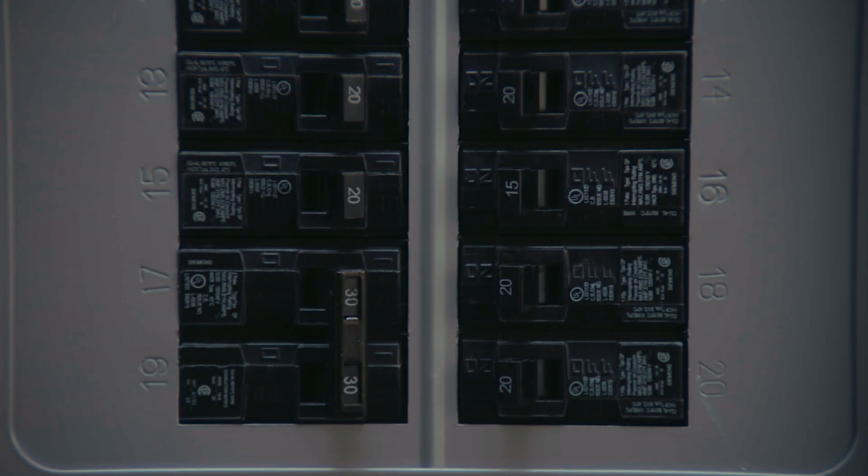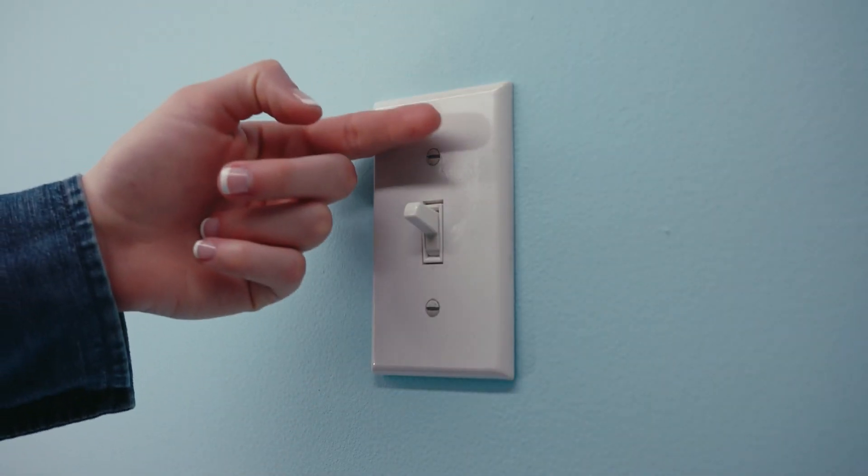Step 1: Before you do anything else, turn off the power for the location of the switches at the circuit breaker box, and test the switches to make sure no lights come on.